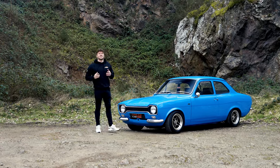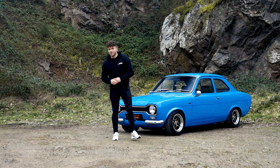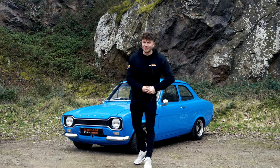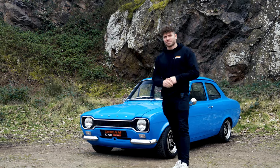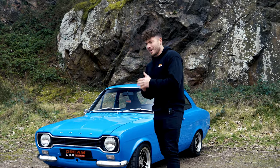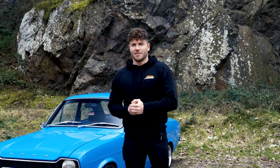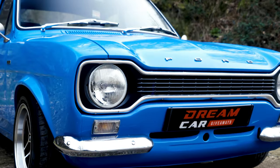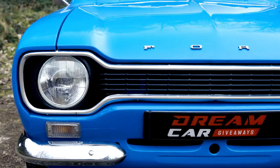Ladies and gentlemen, welcome back to another episode of our review series. Now if you're new to the channel, you might not know that we get quite fizzy over fast Fords. Behind me is a Fast Ford Escort Mark One 1100. When this came out in 1969 — yes, I know that's a funny year — it had 55 horsepower, but now it has 211.